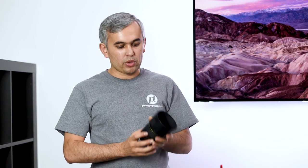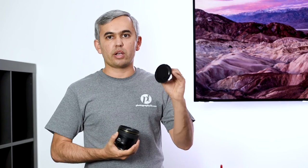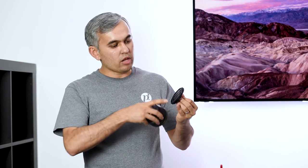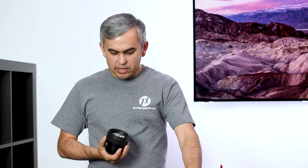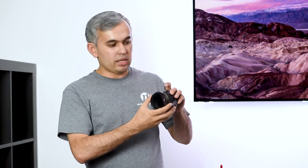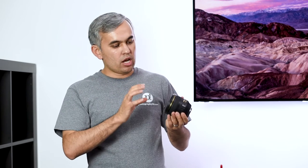Put the body cap on the camera so no additional dust gets into the chamber. Then take the lens hood off and clean it separately. You'll be surprised how much dirt is on the rear or front cap of the lens — clean those as well, opening and closing the cap to make sure everything is cleaned out. The next step is to clean the front and rear elements. Keep in mind that the front element is not as important as the rear element, so pay more attention to the rear.